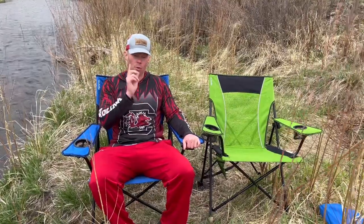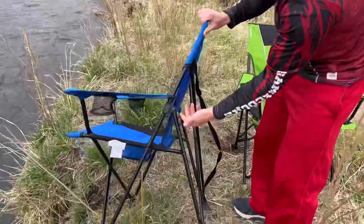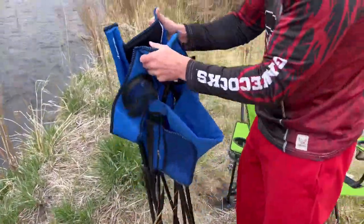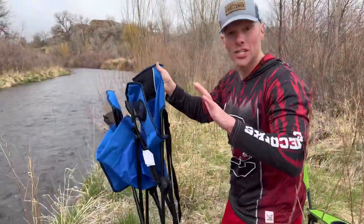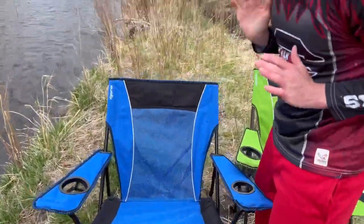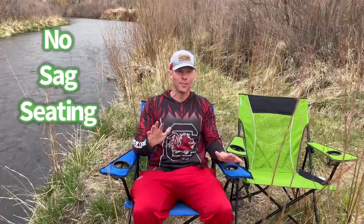For those that don't know the dual-lock, let me show you real quick. So the dual-lock is right here — this is the button. Once you hit it, it's unlocked. And when I do it like this, it'll lock back. It's not going to come undone even if I shake it like a salt shaker. But if I come down here and hit it, it opens back up, and then you hit it and it clicks — and it's locked into place. So you're not going to worry about any sag seating there.